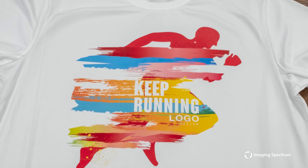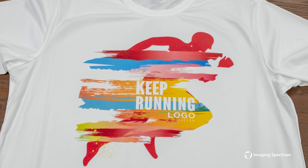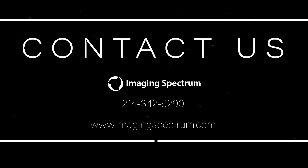Hopefully this shows you some of the capabilities beyond cotton printing, and if you have any questions, feel free to reach out. As always, if this was helpful, please like and subscribe, and I look forward to seeing you in the next one. Take care.